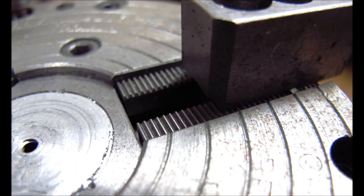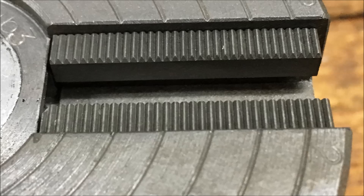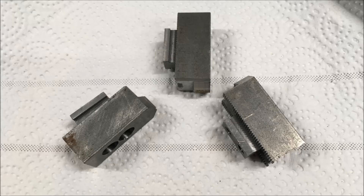You can see the teeth there that engage the jaws and hold them in place. There's the T-slot that locks the things in place. There's another shot of the teeth that hold the jaws in place. There are the teeth on the jaws. There's a set of jaws with them on different angles.